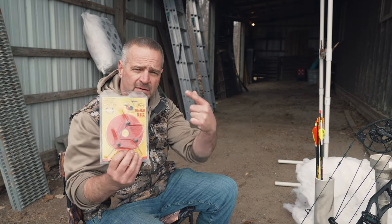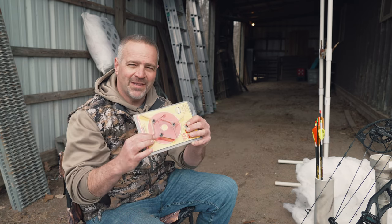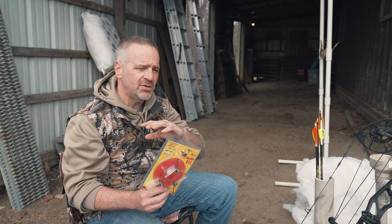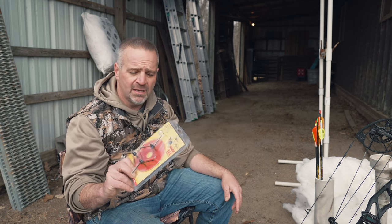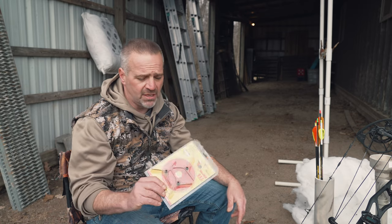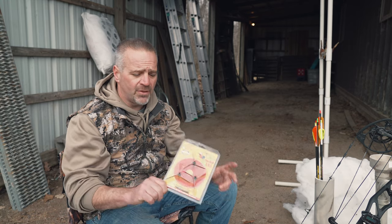In every package there's a DVD — I know that's old school, but there is a series on there called 'Setup to Success' where I take you from zero to about 98 percent of all situations when it comes to tuning and getting set up to shoot these heads. Those same videos are also on the Magnus YouTube channel — just type in Magnus Broadheads and you'll find us. They come in a three-pack for both the 100s and 125s, and we also sell them in a two-pack that comes with two Magnus Bullhead arrows.